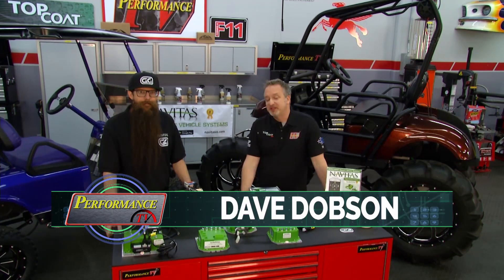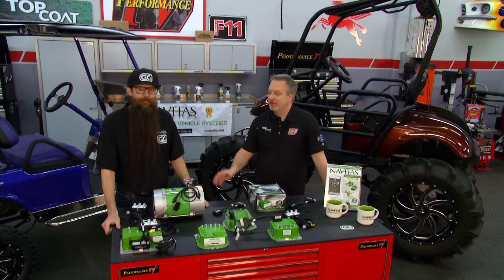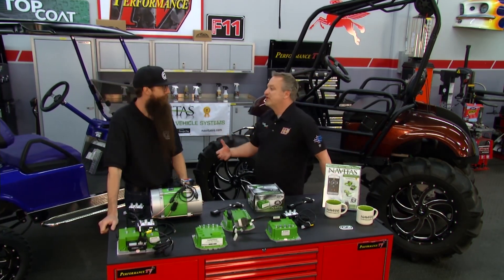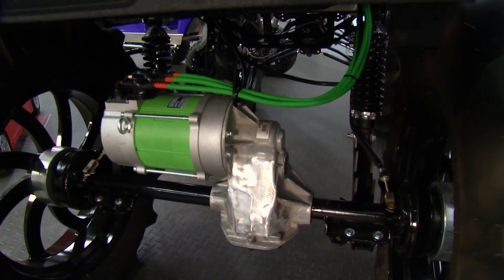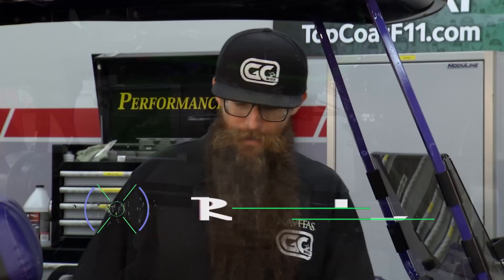It's called Performance TV and we've got some golf carts here — so what's the deal with performance? Travis, you're responsible for this monster build. You're with Golf Carts Modified, that's your company. The real secret we're going to talk about is what's underneath — what makes it go. Tell us what Navitas does to soup these things up.